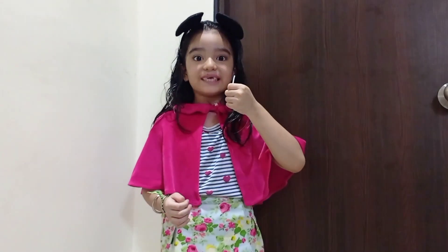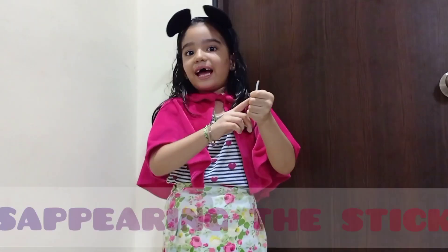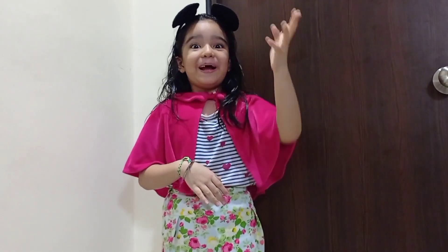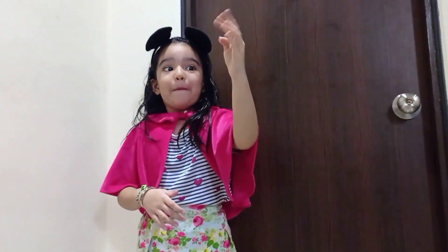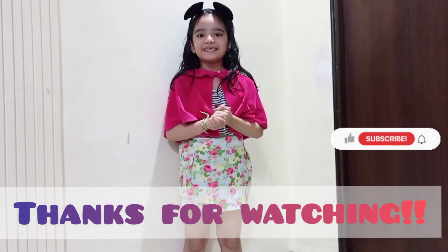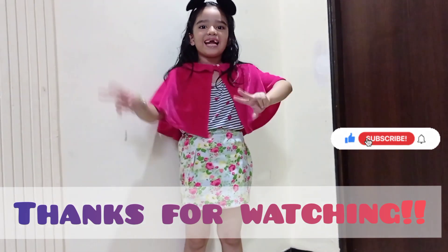My last magic is disappearing the stick. Here I have a big stick — hocus focus, one two three. I hope you like this video. Please like, share, comment and subscribe to my new channel. Bye, keep supporting me!